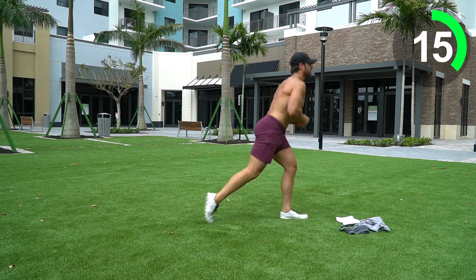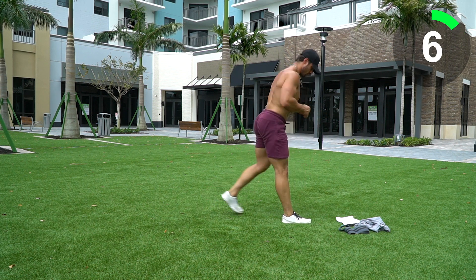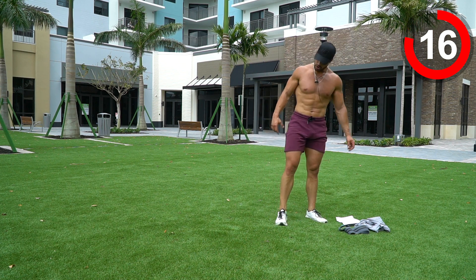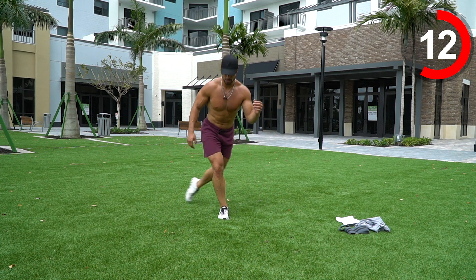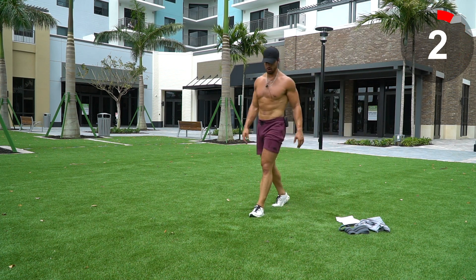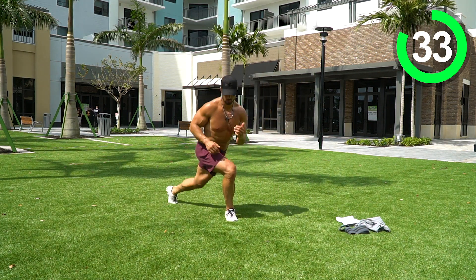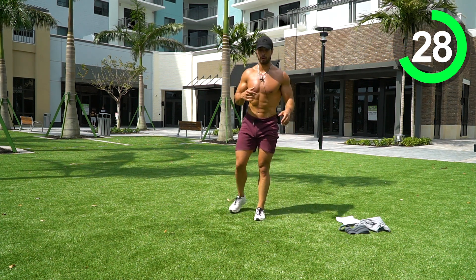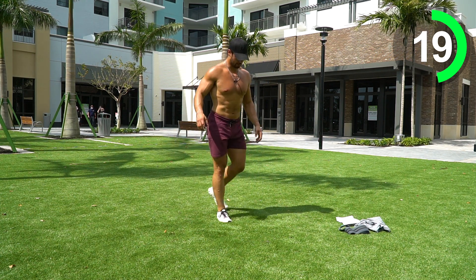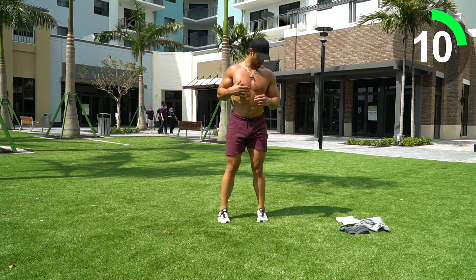Curtsy lunge — step to the other side. 40 seconds here, really focus on that glute. Curtsy lunge: step over to the other side, knee is in line with the toe, not going over the toe. When you step to the side, really focus on working that glute and putting that pressure on there. You should feel it right in the glute — not in the knee, just a nice concentration right into the glute. Ten seconds — let's go!